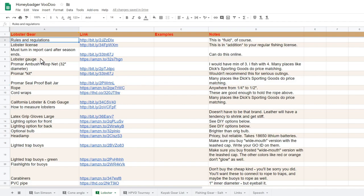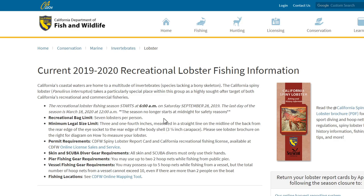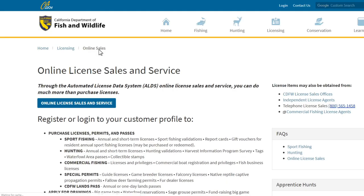First thing we should probably cover are the rules and regulations, because I don't want you to end up with a $1,500 ticket. If you click on the first link, it'll open up a page that gives you a general overview of the rules and regulations. It doesn't make sense for me to voice them on a YouTube video because it's static — a year or two from now, things may have changed completely. The second link will take you to a page where you can purchase a lobster report card or license.